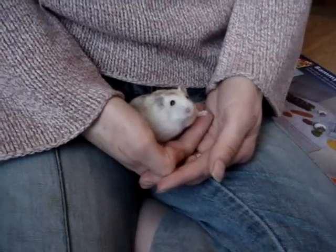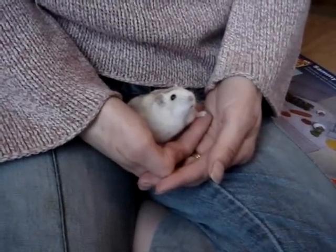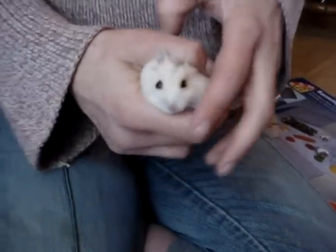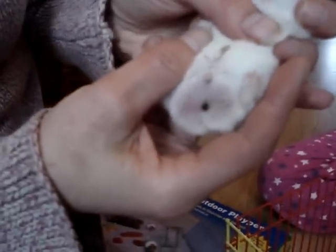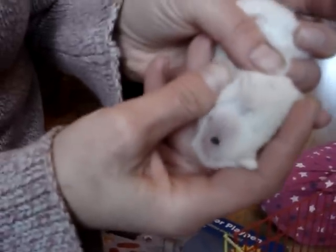This is Sonny, our male hamster and the daddy of these babies. We're just going to show you in Sonny how much easier it is in an adult to determine the sex. Diana's just going to gently try and flip him over. There you can see quite clearly the three parts: the scent gland towards the head end, the penis, and then the anus, with quite some distance between the two.